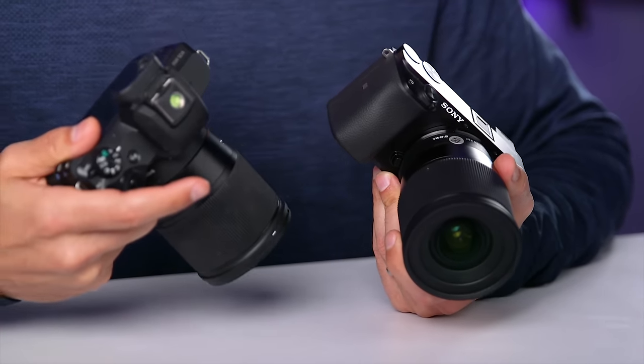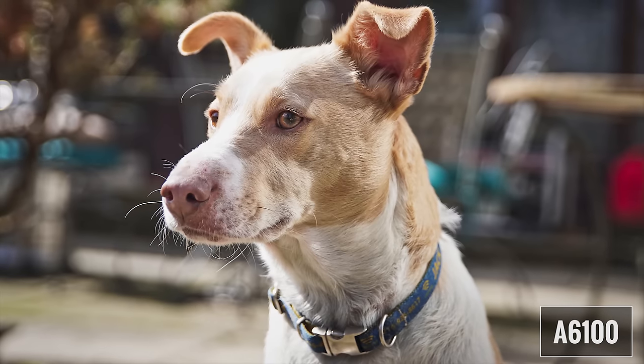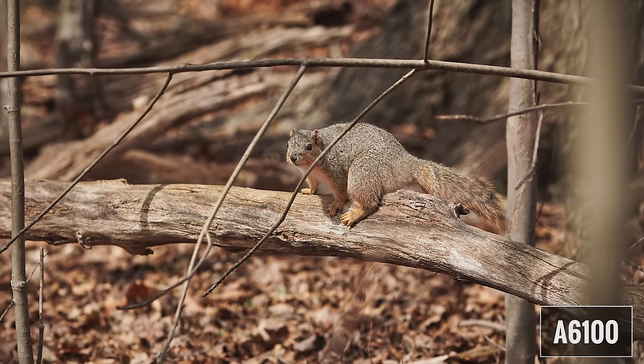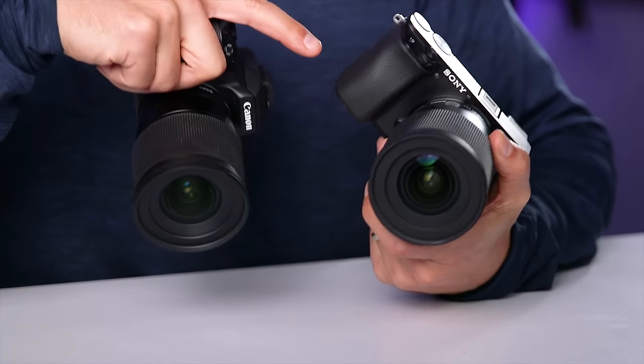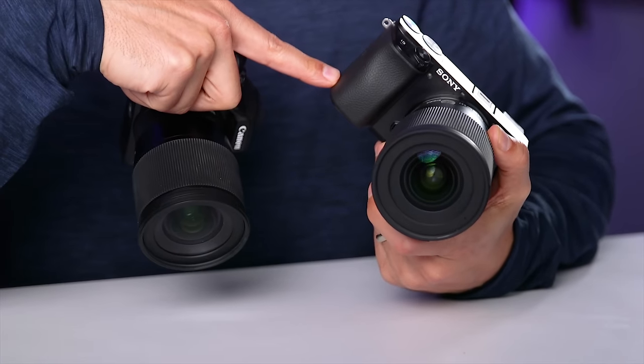One of the features I look at for every camera is continuous or burst shooting — pointing the camera at a subject and holding down the shutter. This is a nice feature for sports, pets, kids, or any fast-moving subject. The A6100 can shoot at up to 11 frames per second, and the M50 can shoot at up to 10 frames per second. When we look at buffer memory, Sony reports 77 JPEGs and 33 RAW images for the A6100 versus 36 JPEGs and 10 RAW images for the M50 — so the Sony can shoot almost twice as many continuous JPEGs and more than three times as many RAW.